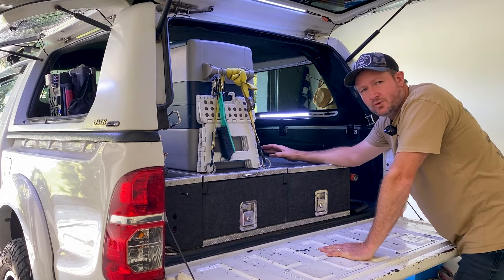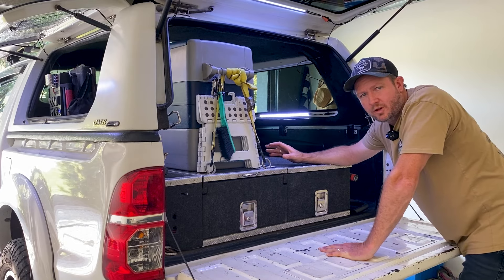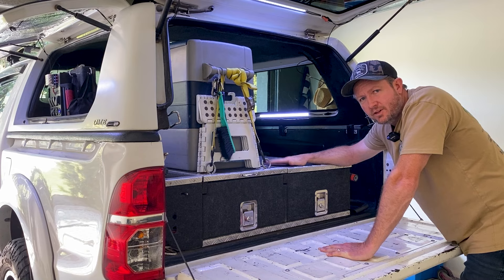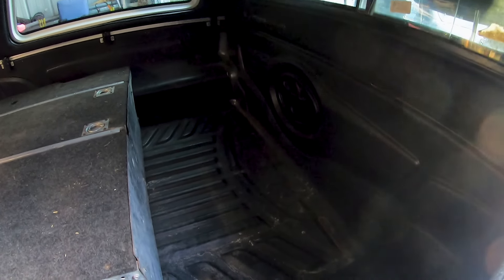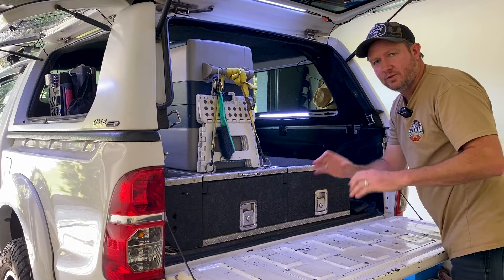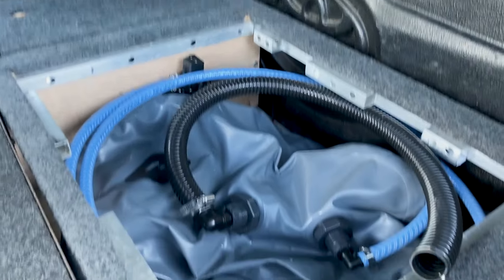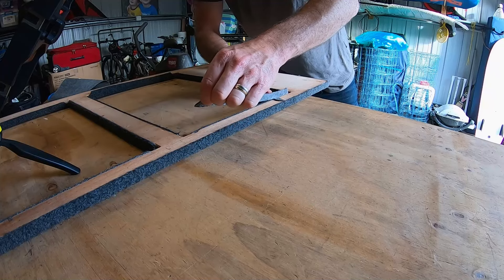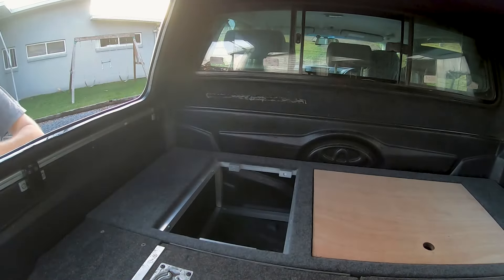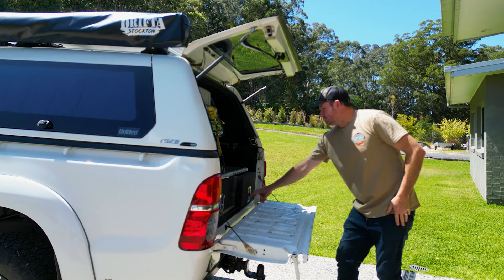The first thing I want to show you is the drawer system - the base of the tub. Typically when you're setting up a canopy a lot of people would put a 1300mm long drawer system in, but in mine I've only got a 900mm drawer system. That means I've got a fair bit of space behind the drawers which I can utilize for other stuff. Rather than just having two massive long drawers full of gear, I've got some space in the back which I've used for a 60-litre water tank and a second battery, hiding under a subfloor which I've built.